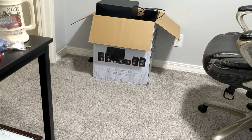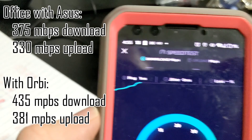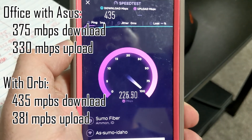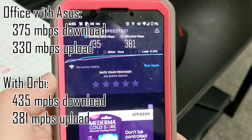Office — here we go. This is probably the closest — the router's just right in there. Before it was 375 down and 330 up. Pretty much in the same range, not a lot of change there.